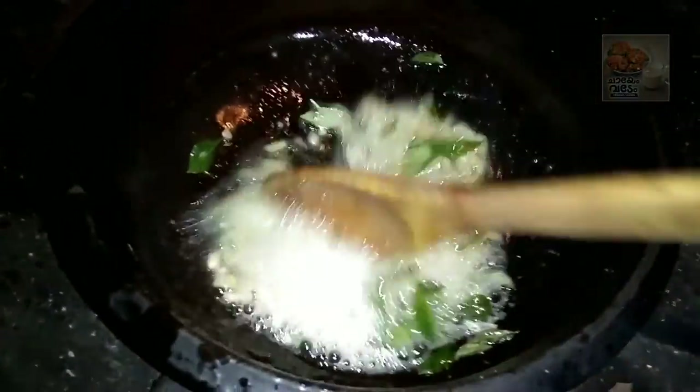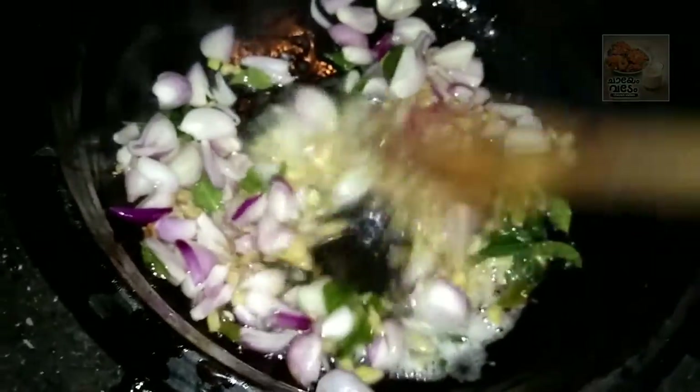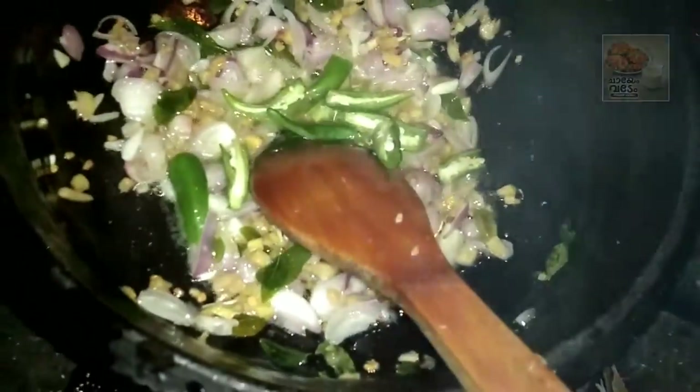I'm going to use this together. You can have some sauce on top. I will use the ingredients for 3-4 portions. I will put it in and stir. Let's mix it on medium heat.